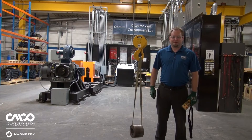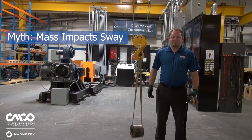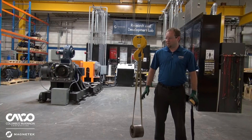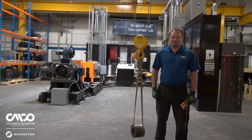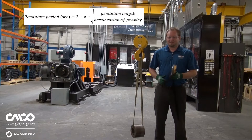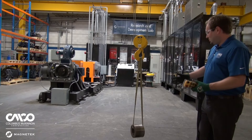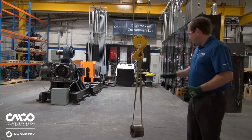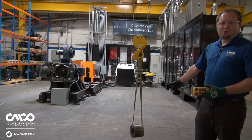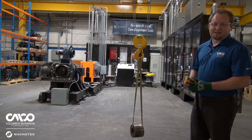One of the common myths with Sway Control is that the mass you're lifting has an impact on the swing — actually that's not true. Mass has no factor whatsoever. If you remember the equation listed above my shoulder, there wasn't a variable for mass. I changed out the weight to a much smaller weight and evened out where the center of gravity is between the two. I'm going to redo our 10 pendulum swing test and the time is going to be exactly the same.